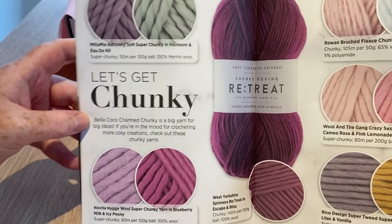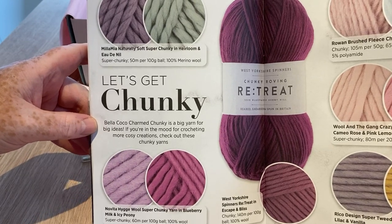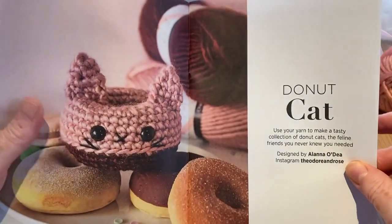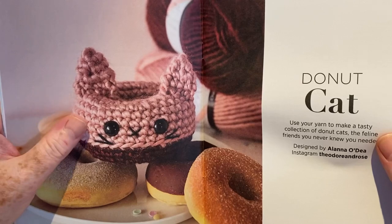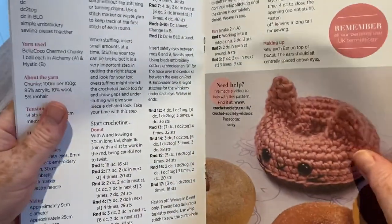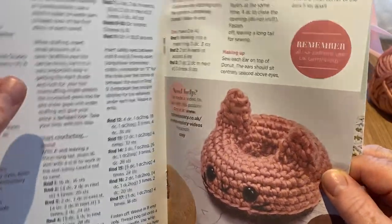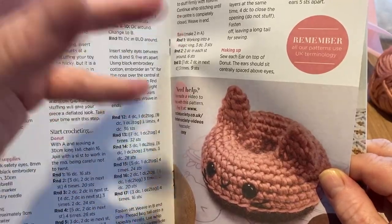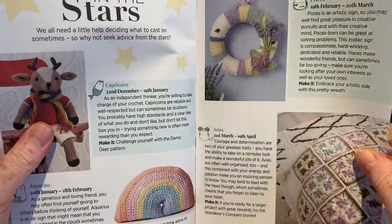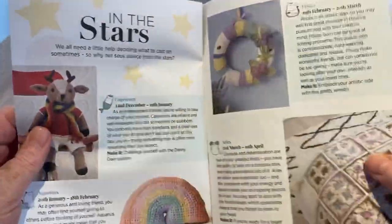Here we go — this is the yarn: Bella Coco Charm Chunky — 'a big yarn for big ideas.' There must be a place to order more if you need it. This donut cat — 'I made a delicious donut, wouldn't take much to put ears on it' — is designed by Alana O'Day. I'll put a link at the end of this video should you wish to make it. I made mine into a toy ring for a baby's stroller, and I originally made it for Tyler because he loved the ones you win at machines.